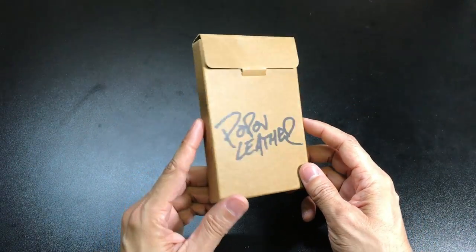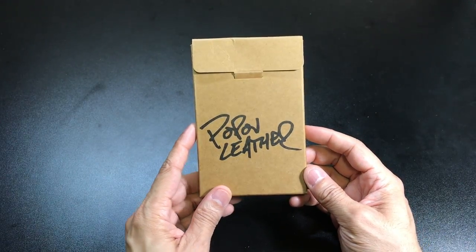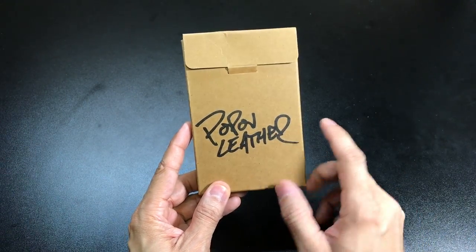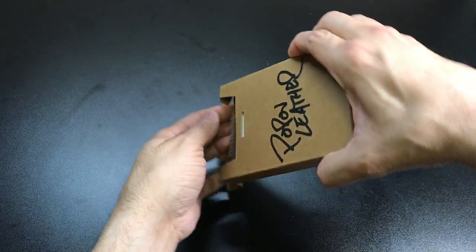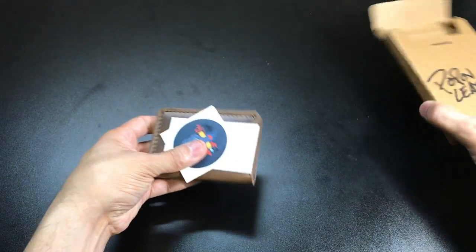So this is the package it comes in and I like how minimalistic they kept it. It just has their name right in the front and it looks like a cardboard envelope that houses your wallet inside. So let's go ahead and take a look at what's inside.